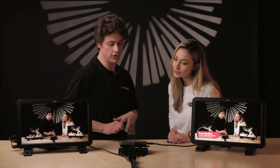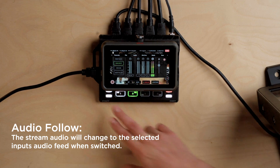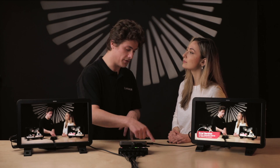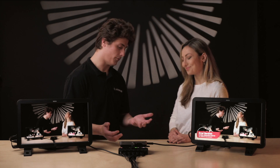We also have audio follow video down here. What does that mean? That basically means that when you switch your different inputs, your audio will follow the input. So if you swap to input one, it will take the audio from input one. If you swap to input three, it will then take the audio from input three. Awesome.